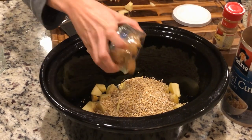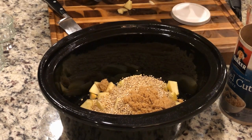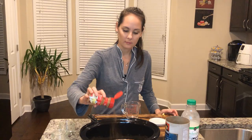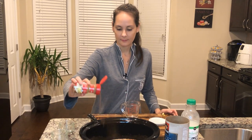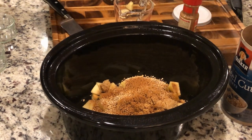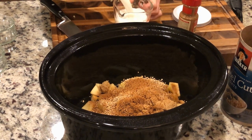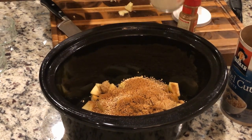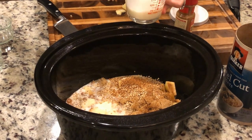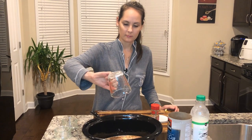I'm going to go ahead and add in my brown sugar — that's two tablespoons. Then I'm going to top it off with some cinnamon, about a tablespoon's worth. Then I'm going to add some milk — a cup and a half of milk — and then a cup and a half of water. And then we'll put it on.